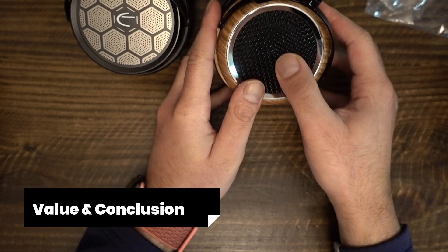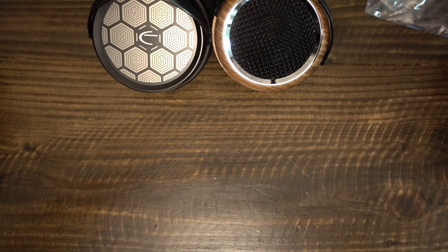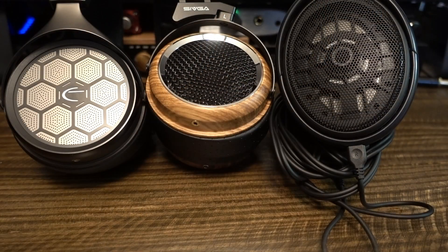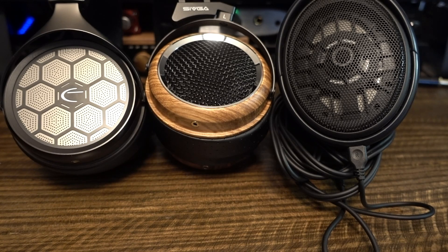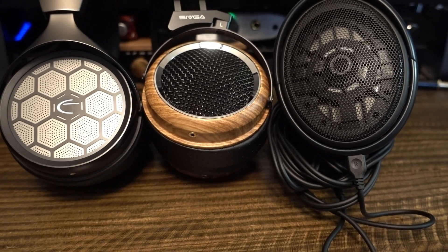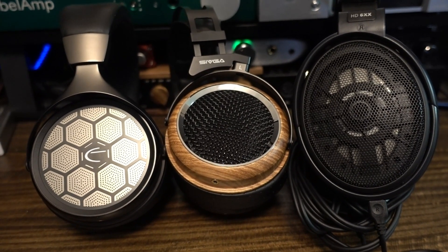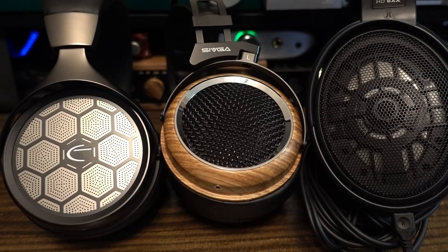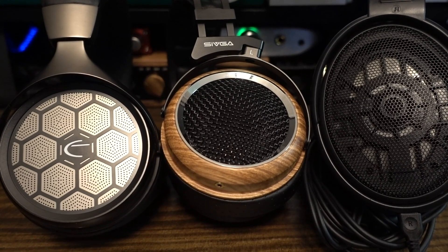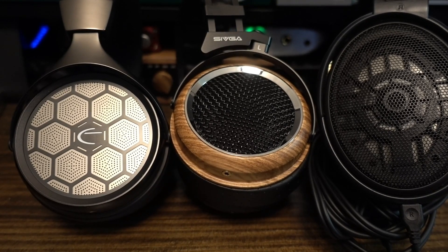The GR1 is facing stiff competition against other headphones. The HD6XX and Sivka Phoenix are cheaper, so what does the GR1 offer for a higher price tag? We need to find out if there is anything amiss with the GR1 — specifically, does it have any significant faults or concerns that should make people cautious?